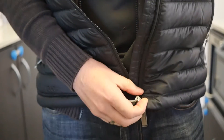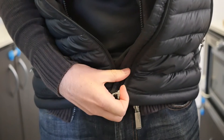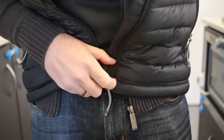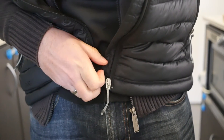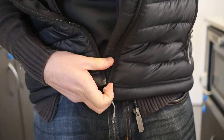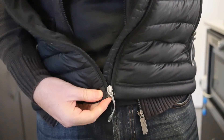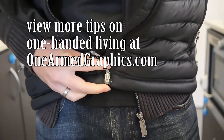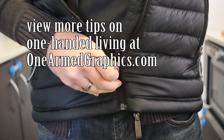I've found over the years it's all about holding that base and getting a good run into it. Sometimes you can hold it against yourself or just wherever the clothing works best — getting it in, everything's lined up before you start to do it up.